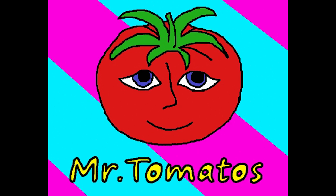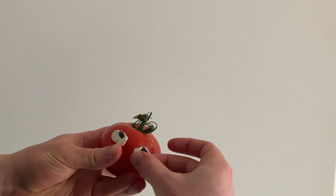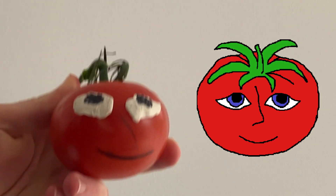I'll make Mr. Tomatoes to make up for it. Here I have a tomato. I'll give him eyes and a face. This one turned out much better than Lilith.